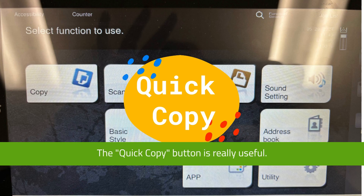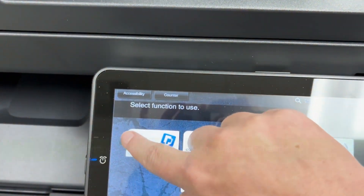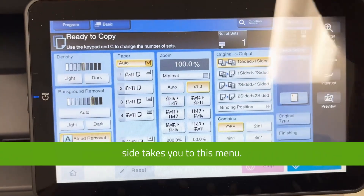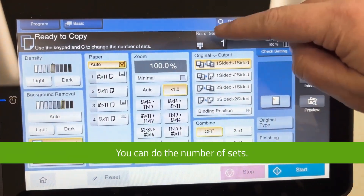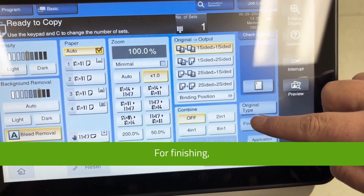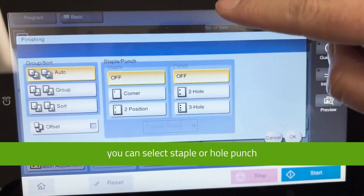The quick copy button is really useful. When you're at the machine, press the copy button and the quick copy option in the upper left takes you to this menu. Here you can set the number of sets — that's how many copies — the output, one-to-one or two-sided, and for finishing you can select staple or hole punch.